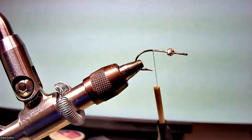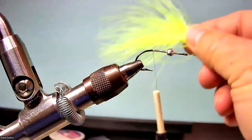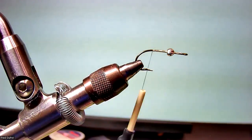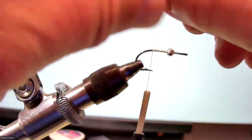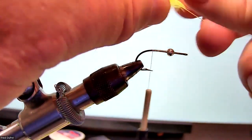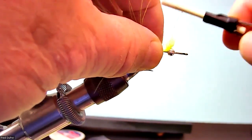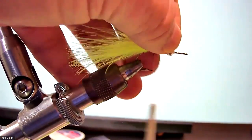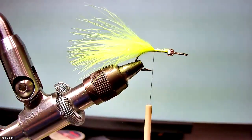The tail is in three layers. The first layer is chartreuse marabou, and you want to find chartreuse marabou that's nice and wispy like this. Here's another piece that's probably better — nice and wispy. You have to peel back all the base fibers. You want the tail to be about twice the length of the body. So I'm going to tie that in — tie the chartreuse in, and remove the waste. Next color of marabou is gray.